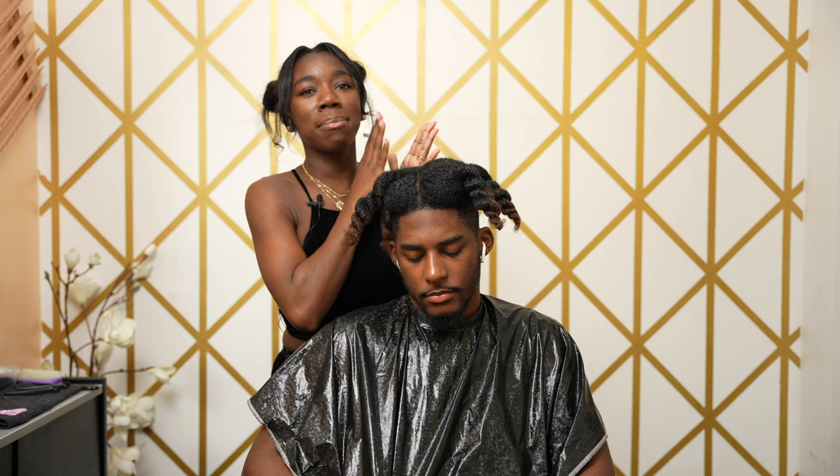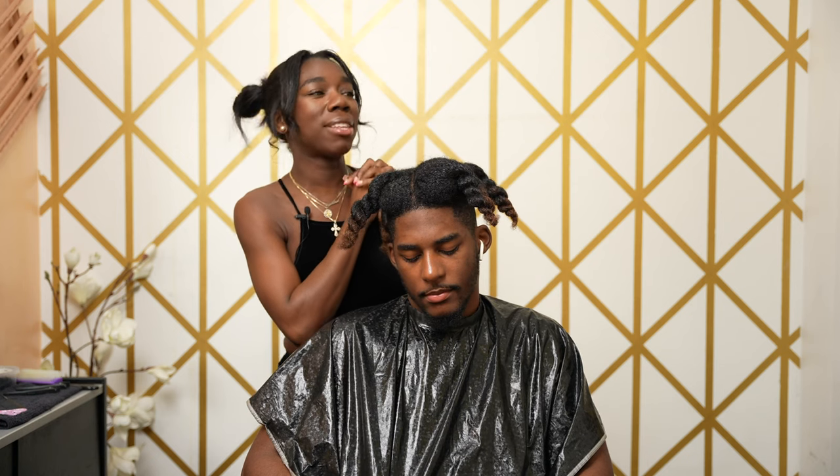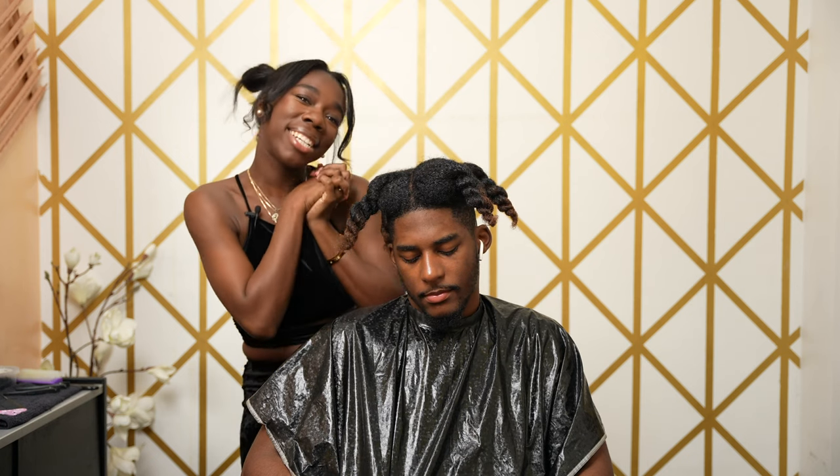Here we have the biggest head, the most famous client that I have in this chair — that has been sitting in this chair thus far.